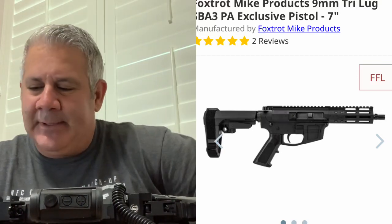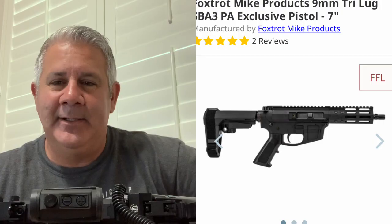Hey everyone, I wanted to do a review on the Foxtrot Mike FM9. I wanted to give you an honest review — unboxing, some things I was excited about and some things I wasn't, performance, shooting, and so forth. I've been looking for a PCC, a pistol caliber carbine, not a short barrel rifle. After a lot of research, videos, and homework on what's the best one I could find, I came across the Foxtrot brand.